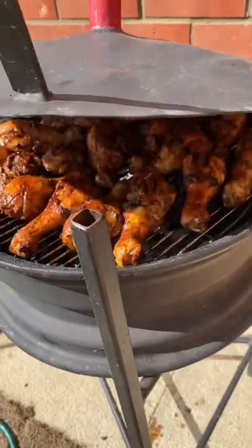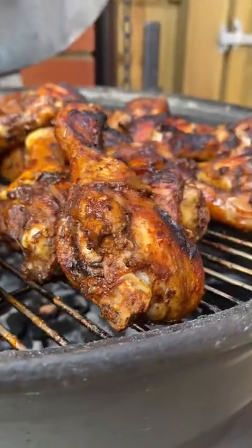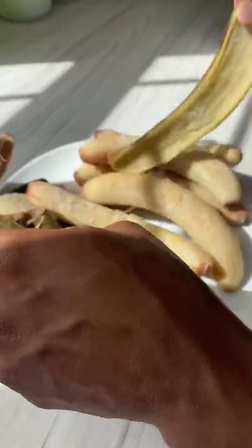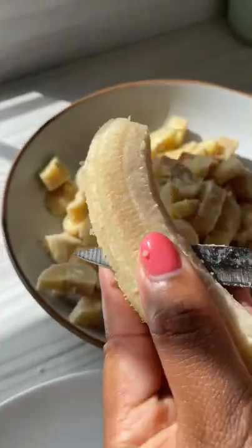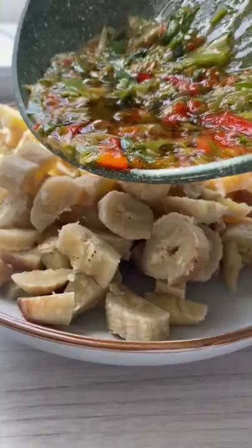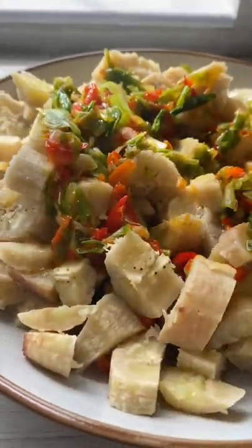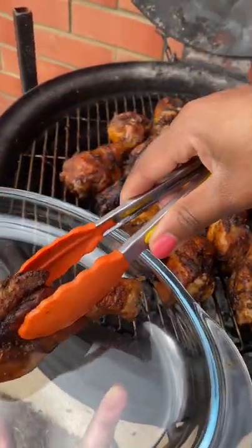Hello, my darlings! It's a Tuesday afternoon and let's make some dinner. I grilled up some yummy jerk chicken and I made some green banana salad. It's very simple to do — you boil the bananas in the skin, chop it up, and add some sautéed spring onions and peppers. Oh my goodness, so yummy!